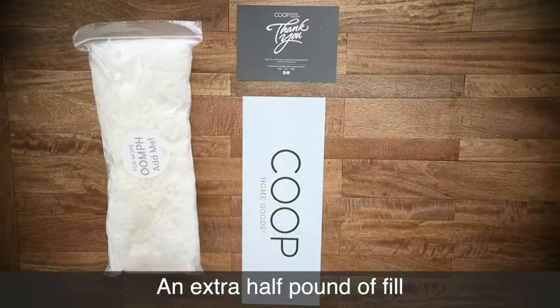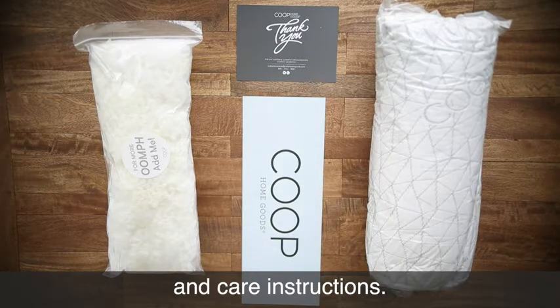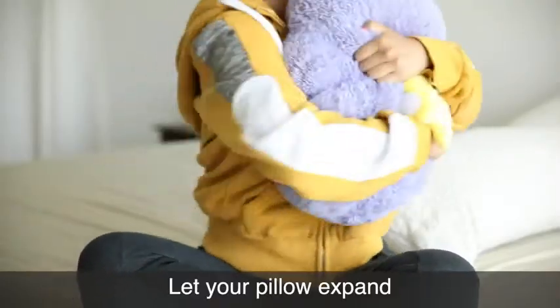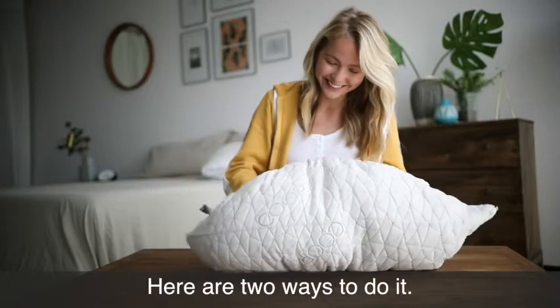An extra half bag of fill, the greatest pillow of all time, and care instructions. Everything is better fluffy, especially your pillow. Let your pillow expand to its fullest potential before you sleep on it. Here are two ways to do it.